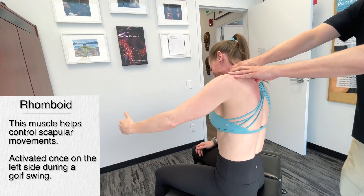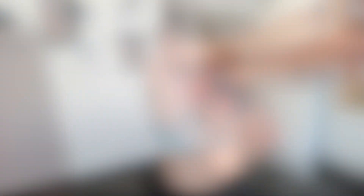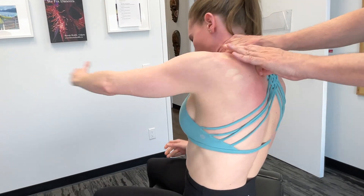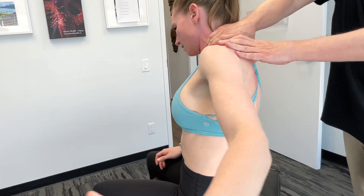Just working my way up through, considering both the rhomboid major and minor, feeling where the restriction is. In this case it's right here.